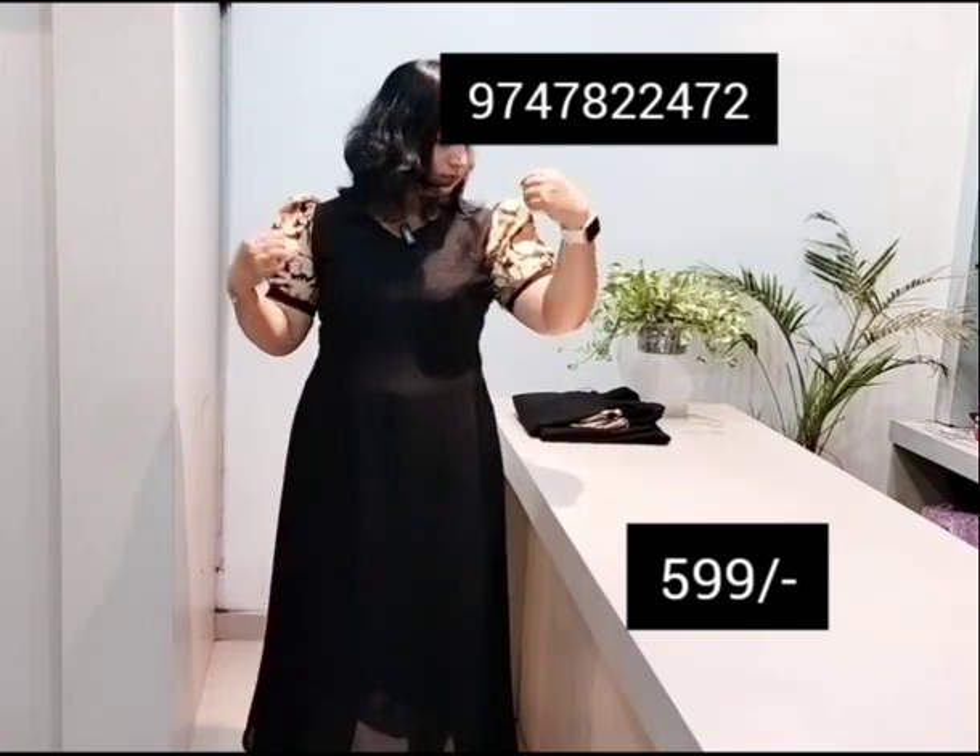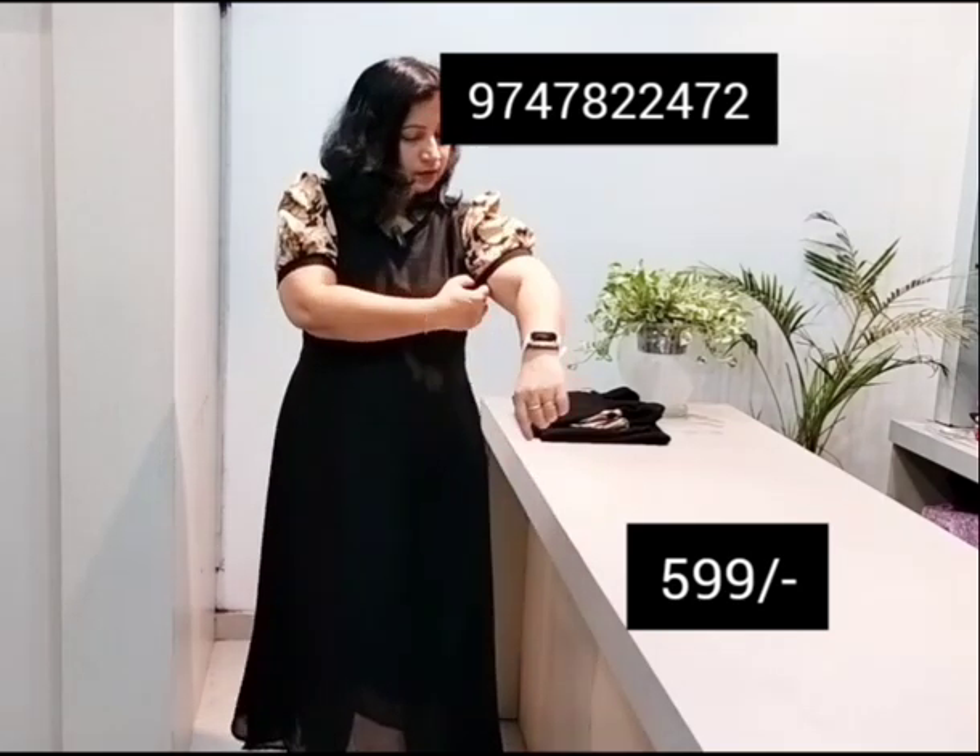Printed chiffon sleeve, puffed sleeve, black strap and put it in 40cm length.